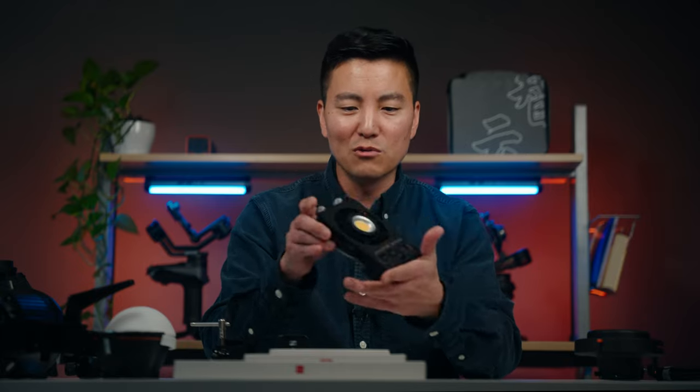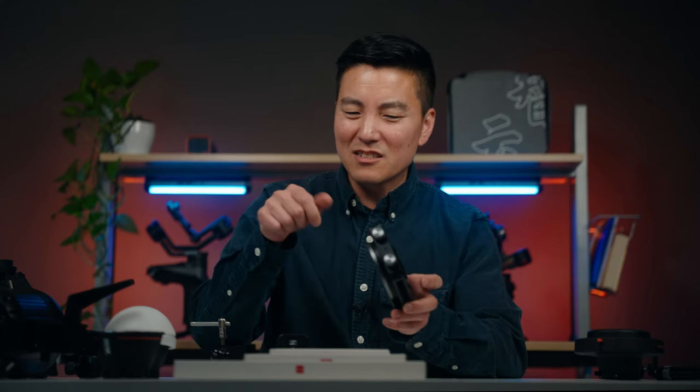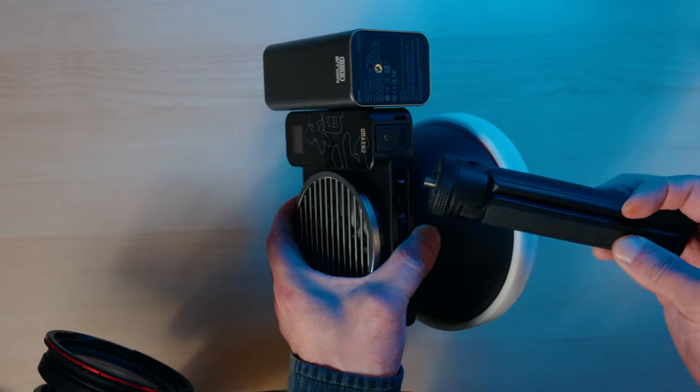Speaking of mounting options — this light is so versatile, it needs more holes. It does have two quarter-20 mounts right here, but my problem is that these holes are so deep in, it's kind of hard to reach. It would be really cool if there was another quarter-20 maybe on the top or even on the side of the battery so you can mount it that way. You know how filmmakers love holes — our favorite cheese is Swiss cheese.